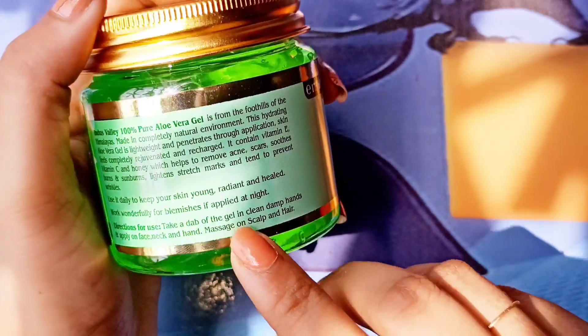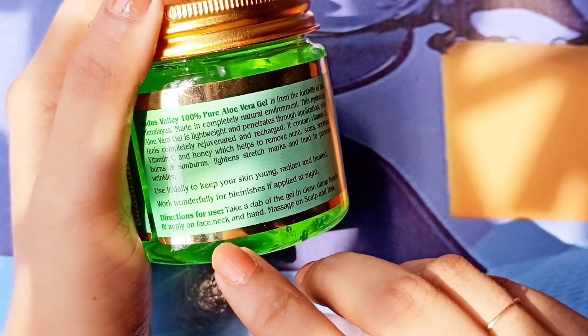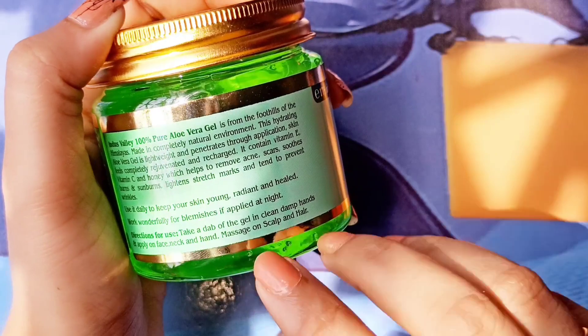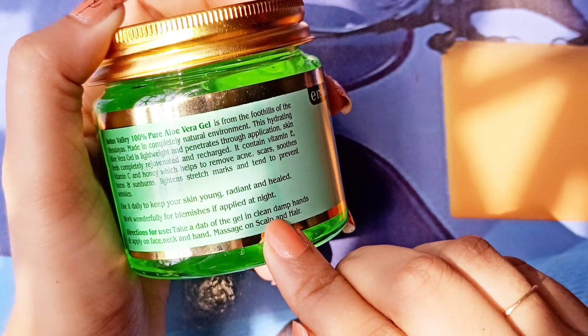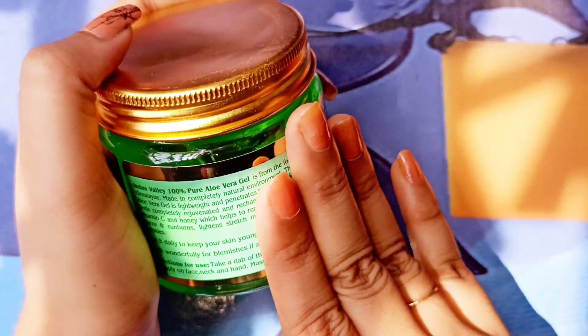Here are the directions on how to use it. Take some gel in your hands and apply it to your face, neck, and hands. You can also apply it to your skin or hair. For good results, apply it early and consistently.